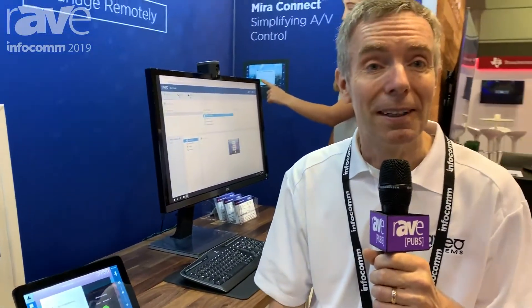Thank you for joining us at Avio Systems. You can learn more at aviosystems.com. Thank you.